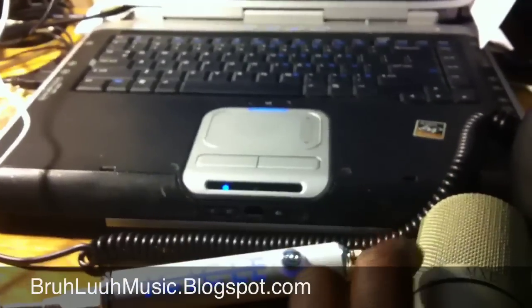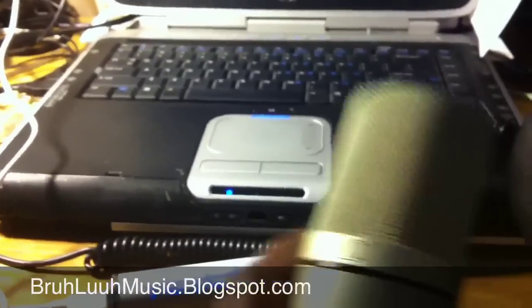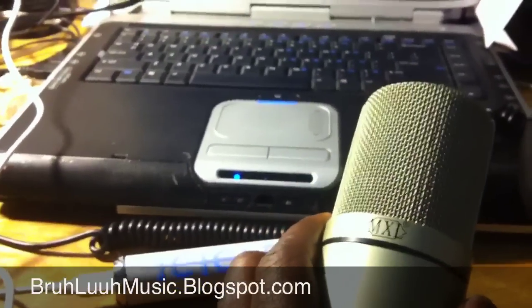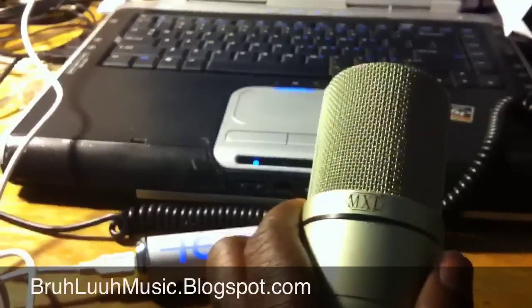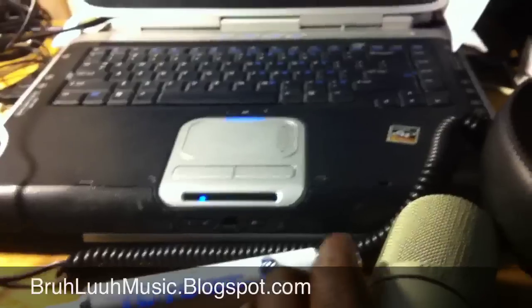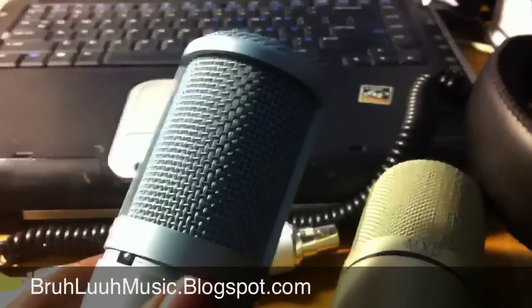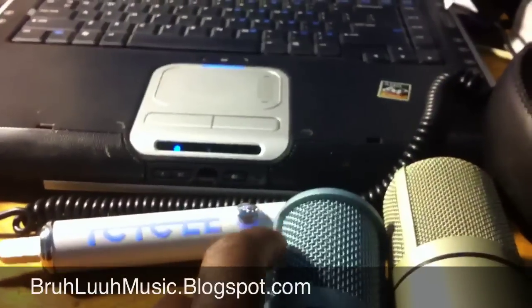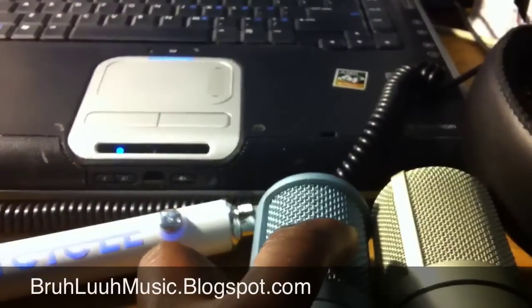This microphone is very lightweight — I like to stick it in my laptop bag so I can plug it into the Blue anywhere. The AKG is a heavier weight mic and a lot better quality than the MXL, but with the Icicle I can choose what type of studio grade mic I want to use, so I'm not limited to one microphone.